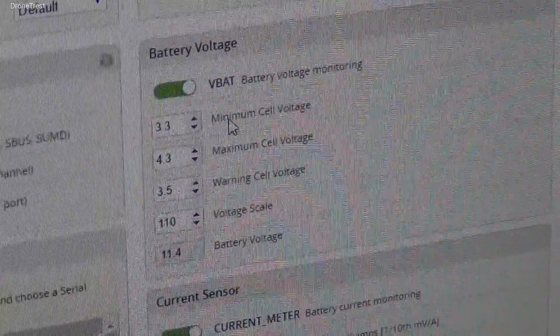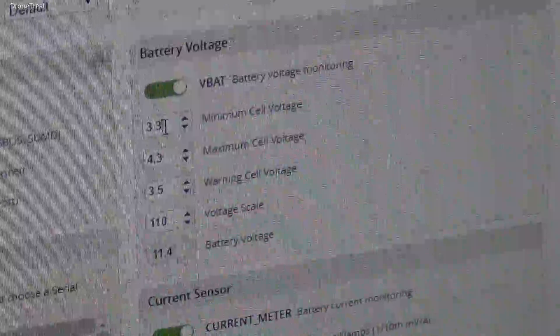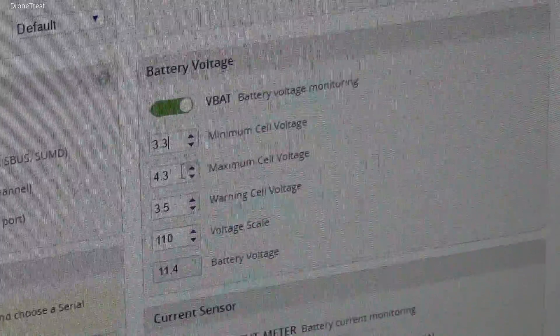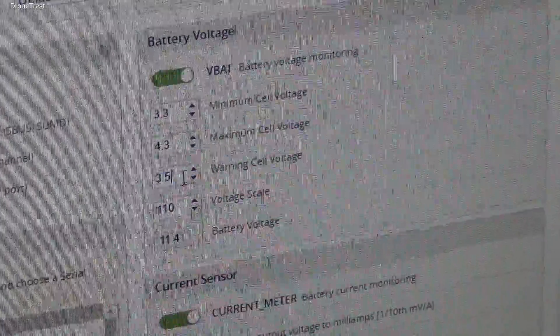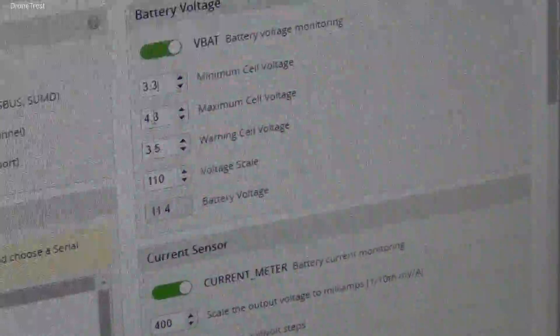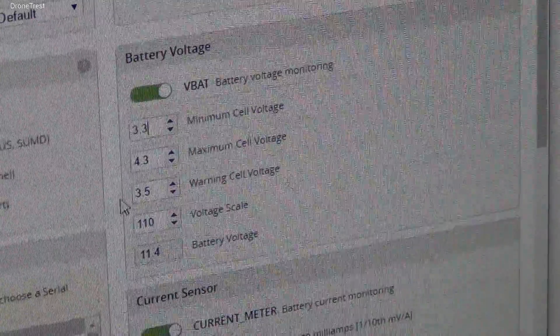Looking at the other values, it is currently set so that a warning is given if any cell should fall below 3.5 volts. You can also enable a failsafe procedure here with the minimum cell voltage, so when the voltage of any one cell reaches this value the quad will automatically land, for example.